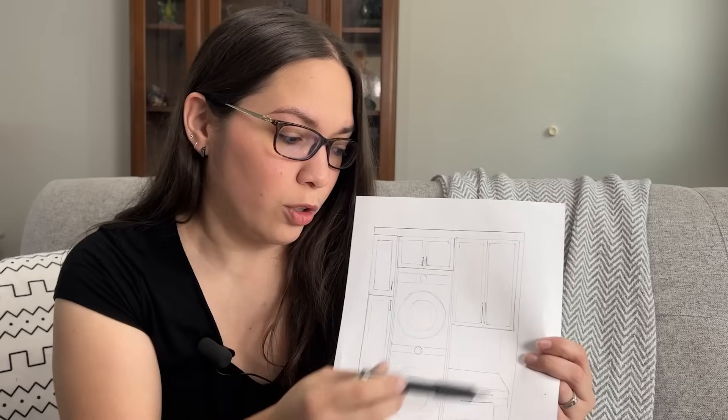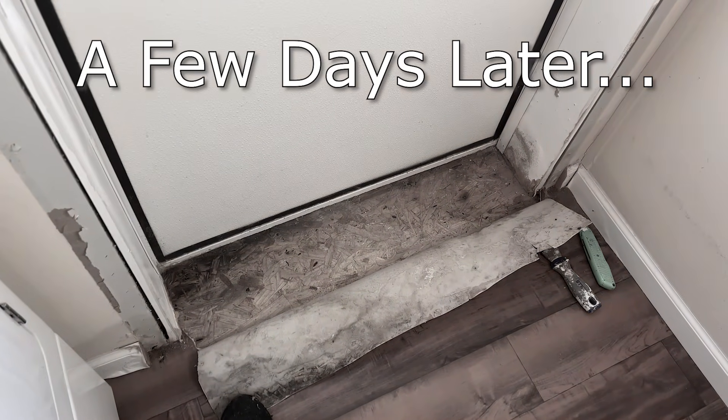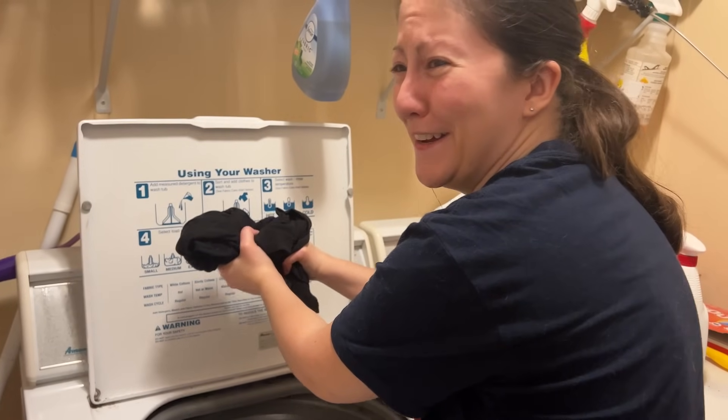So we can put cabinets all around there for storage, and the litter boxes can go right here. I thought all of that would be easy — but our washer and dryer just broke, which is what triggered this project to start.